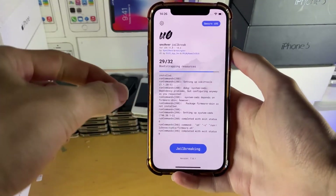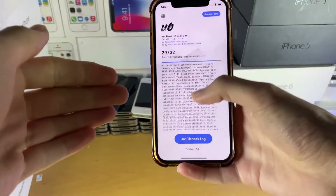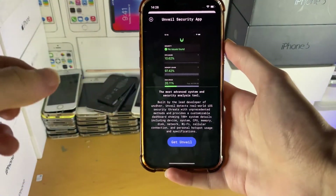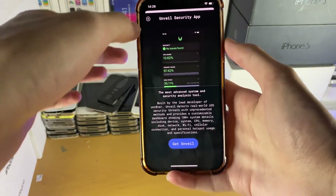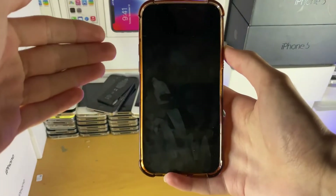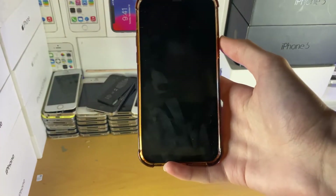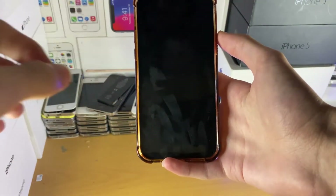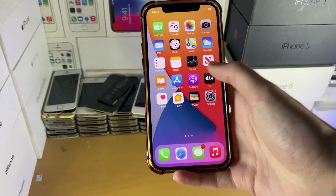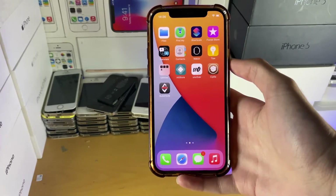After you jailbreak successfully, you'll see an Untether app on your home screen. This will only show up if you're running iOS 14.3 up until 14.5.1. This Untether application will never expire — every single time you restart your device, you just open up the Untether application and use it to re-jailbreak. You can delete the old Uncover application if you'd like. Essentially, whenever you want to jailbreak, you don't need to worry about third-party apps being signed — just tap the jailbreak button and win.